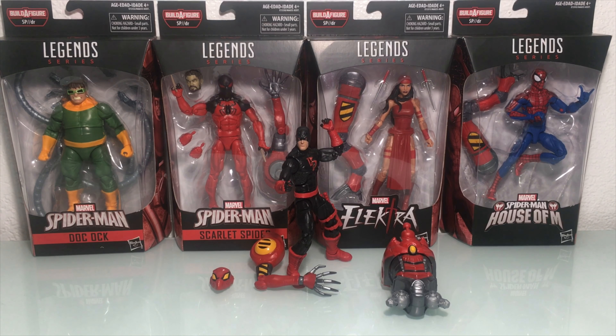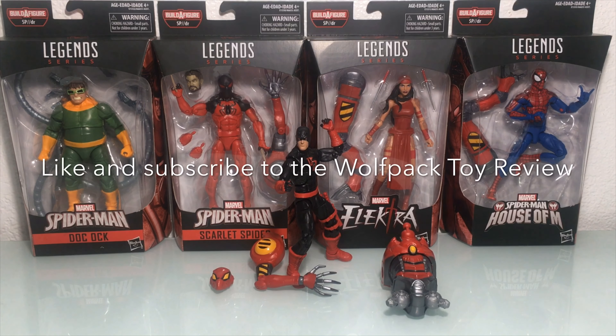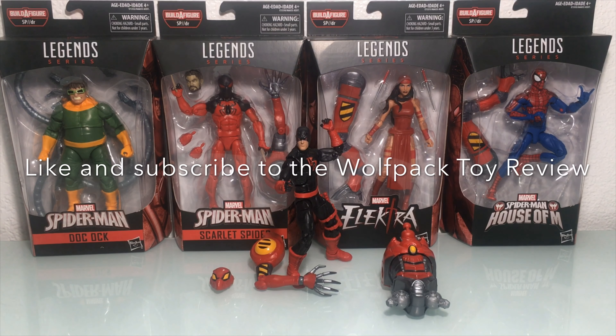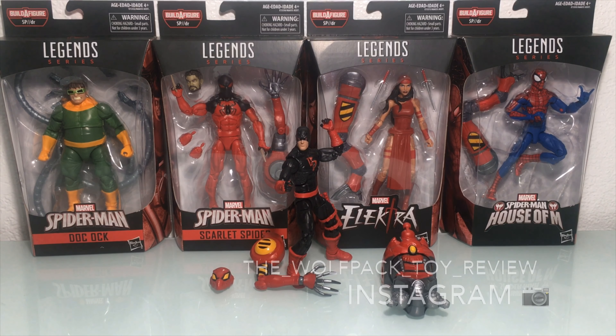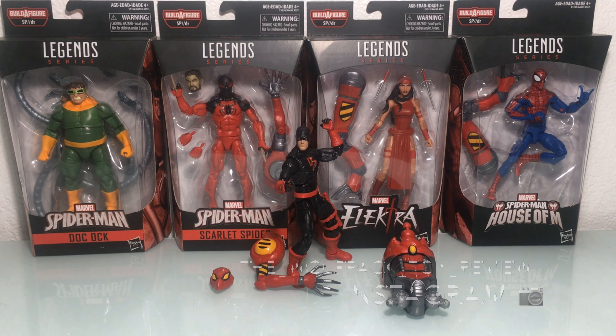What's up Wolfpackers, thanks for clicking on the link. Today we are going to be reviewing the Marvel Legends SPDR wave. If you like this video give us a like, and if you're new to the channel hit that subscribe button, as well as check us out on Instagram at The Wolfpack Toy Review.